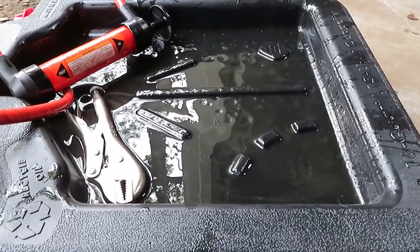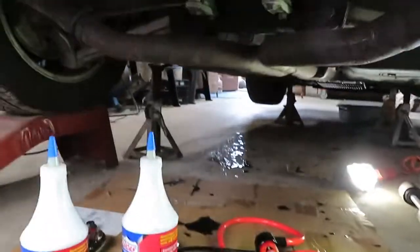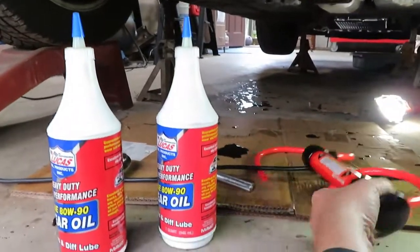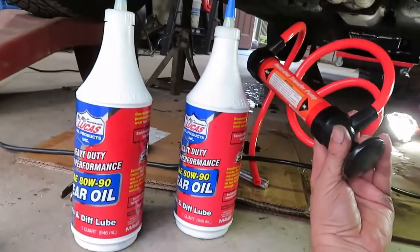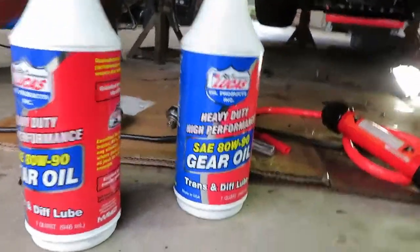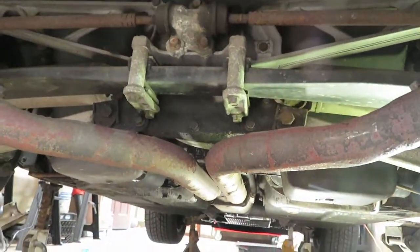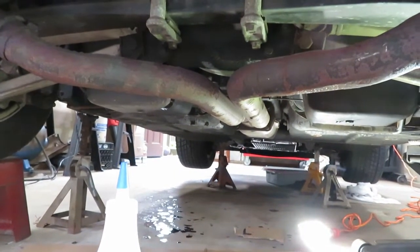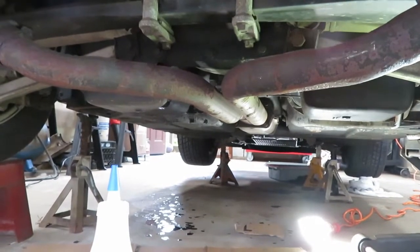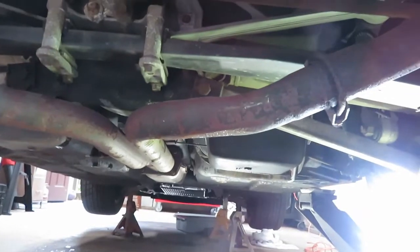We're all back. To fill it: we're doing the opposite of before — stick one end of the hose into the Lucas gear oil jug and the other end into the hole in the differential. Fill it up until it starts drizzling out, just like it did when I first opened the plug. When fluid comes out, she's full.